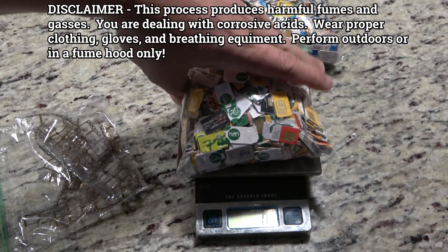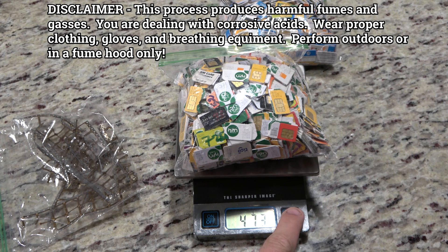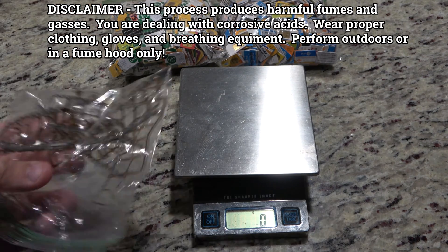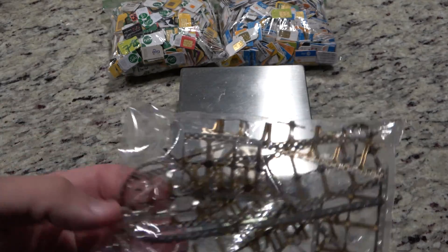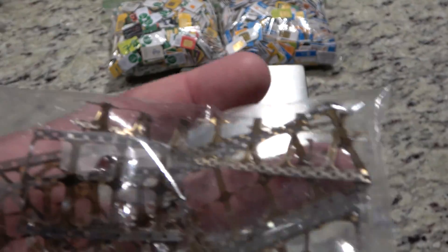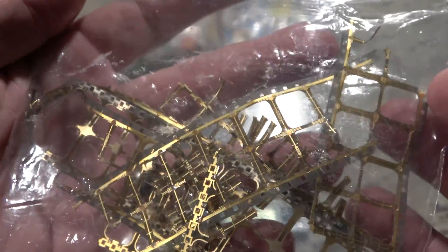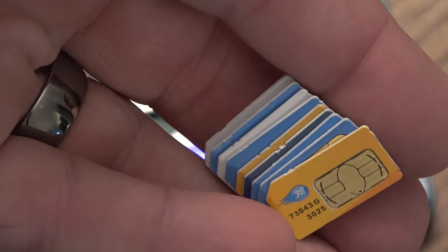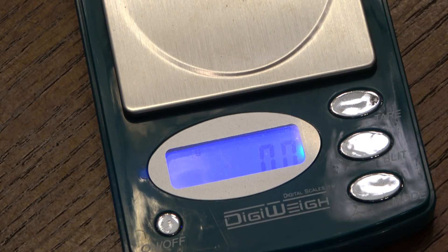Generally with these types of cards, unless you're getting them for free, it usually isn't worth it, and you'll see why in just a bit. I purchased these two bags from an eBay seller for $55 a piece, purported to be one pound each - $110 total. He also threw in some extra film reels, which is where the SIM cards originated from - the gold piece on them.